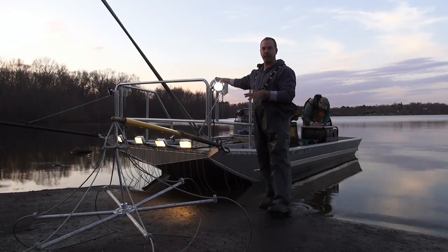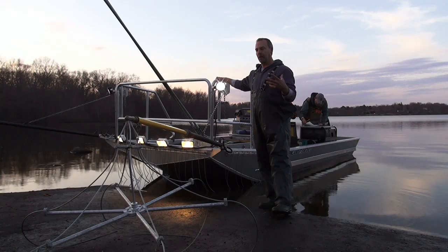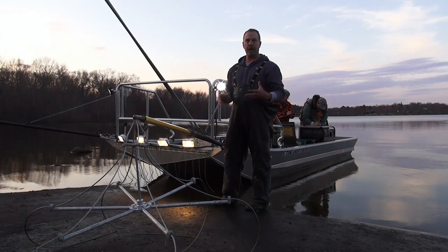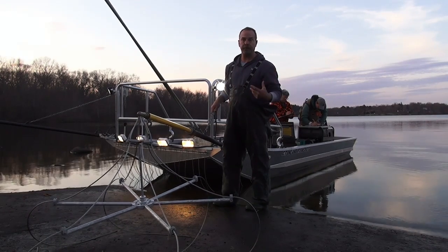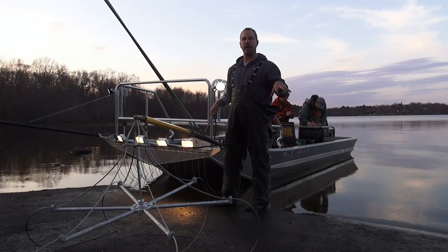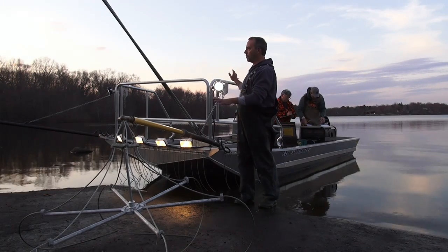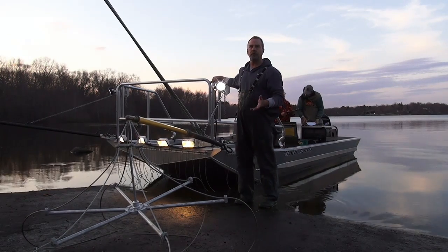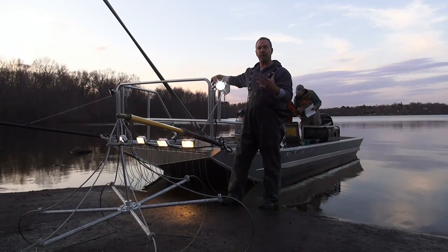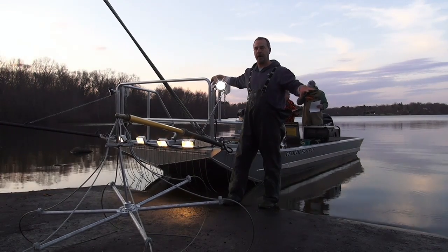Most of the power comes from a generator, and the generator supplies power to a control box where we have full control over how much electrical current is going into the water. We measure and monitor that by taking a sample of the water first just for conductivity — meaning the mineral content in the water and how much electrical current it's going to carry. Once powered up, we've got a crew of usually about five people: two netters up front, two people behind processing the fish, and a driver that maneuvers the boat around the shoreline throughout the night.